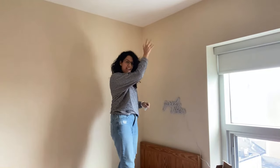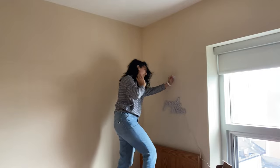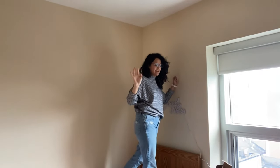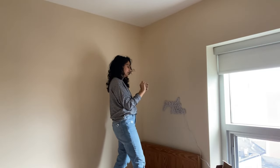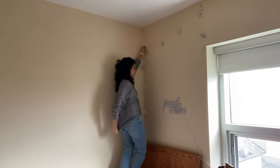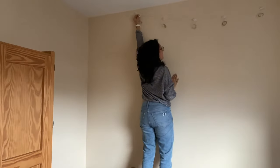I got these hanging twinkle lights and I'm going to hang them in this corner so her bed area is a real vibe. I'm going to use these command hooks — really tiny command hooks so that the string lights can hang on to them. Isn't that the cutest little effect for a dorm room, the twinkling lights?